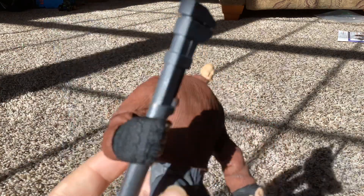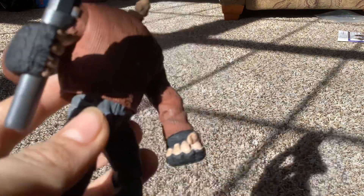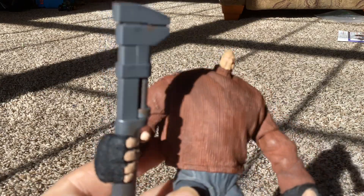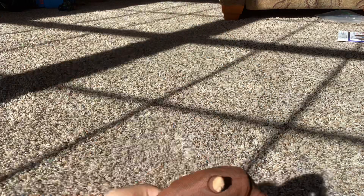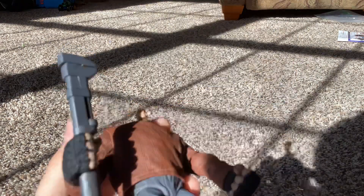Next we have the Ultimate Pinhead — Puppet Master, not Hellraiser. He comes with a giant wrench and has a small tiny head. Big hands, tiny head, big body, small legs. It's very hard to make this guy stand. I rate this figure a 4 out of 10 because of the standing issue.